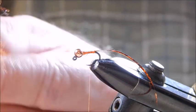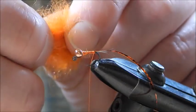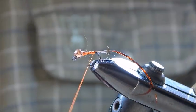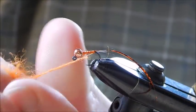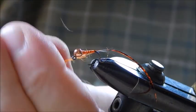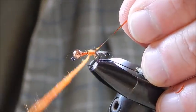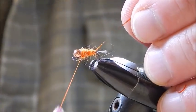For the body I'm using orange dubbing — again this is Hens variety but you don't necessarily have to use Hens. Any orange dubbing that has a little sparkle in it will do the same thing. Dub on a nice tapered rope of that dubbing and starting just here, build up a long nice tapered body just like that.